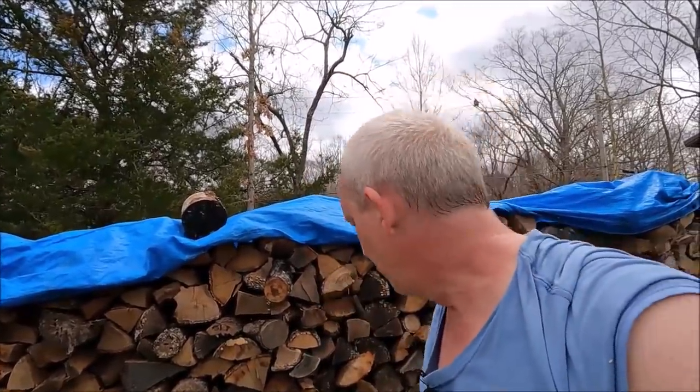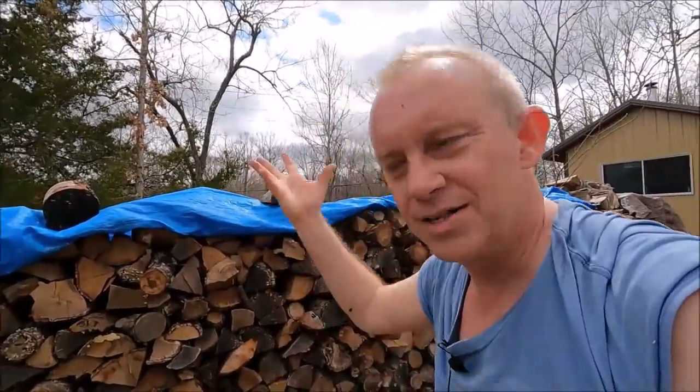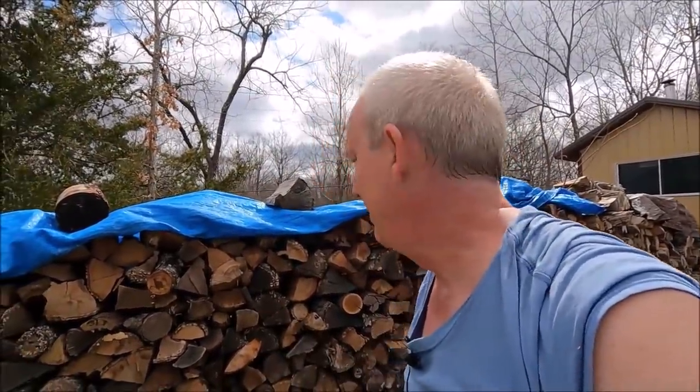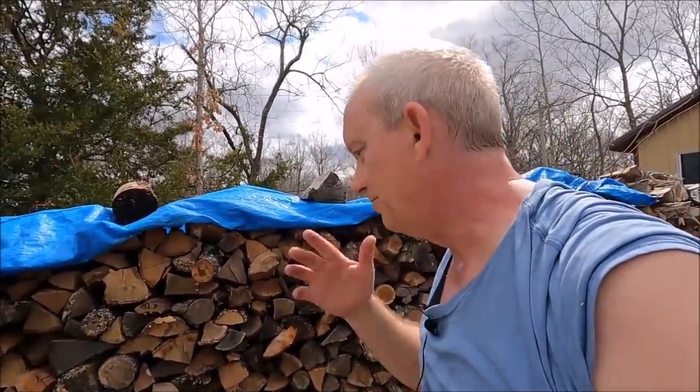I figured out from one of the subscribers who told me why it's falling over. What happens is the ground freezes, rises up, and then shrinks — rises it up and shrinks. Well, now it's thawing out. It's 70 degrees today. The ground's wet, very saturated from all the rain we've had. So it kind of leaned over and fell over.